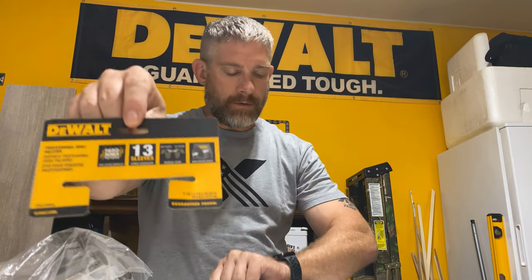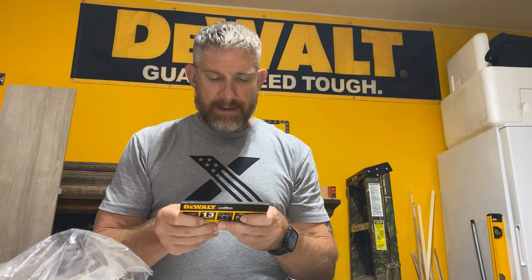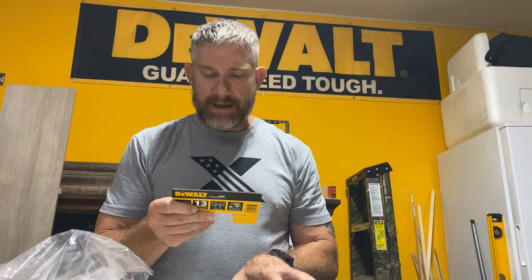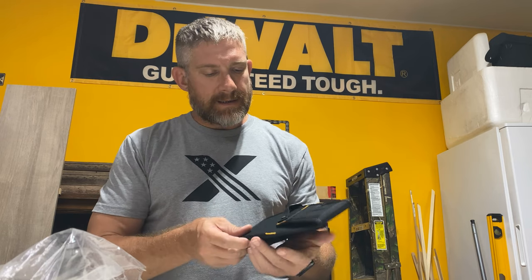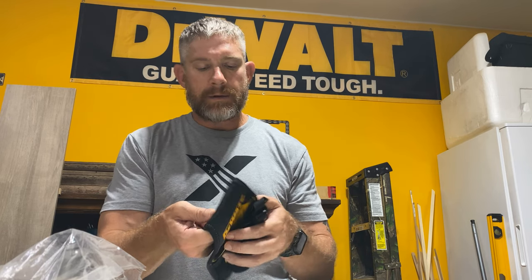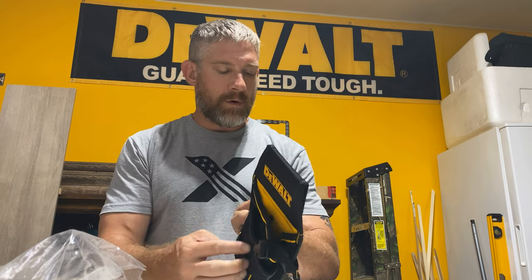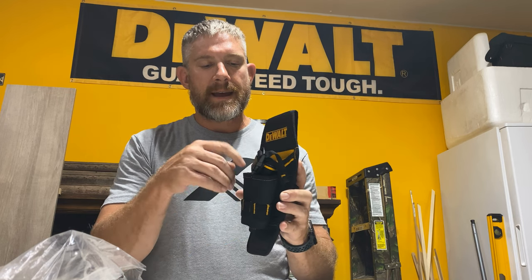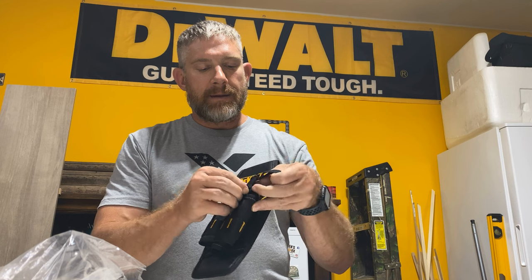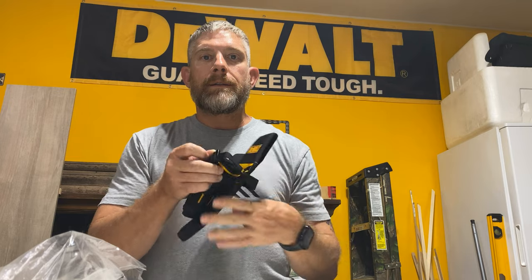What we got in the mail from DeWalt to test out and review is this professional drill holder. It looks like it has 13 sleeves and it's right-handed or left-handed. You put this on your belt, put your drill in here, and it's got little pockets for your screwdrivers and screwdriver bits.